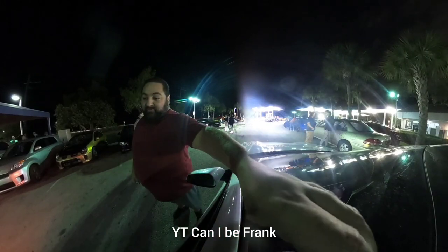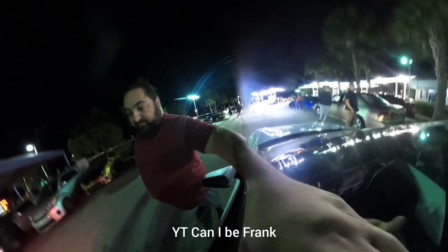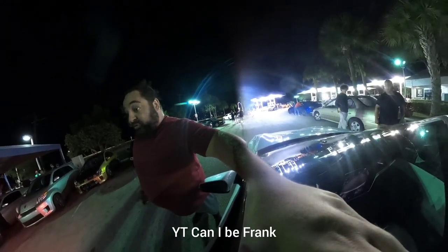The first one he got the jump, I couldn't pull him — so it was like half a car right there. The second one we both went and I pulled him like half a car. So it was a good race.